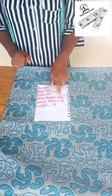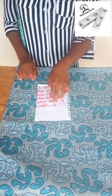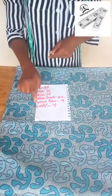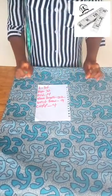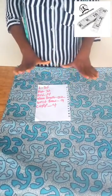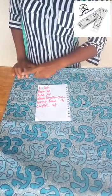Now in this sleeve length I'm going to attach a cuff, and the length of the cuff I'm using is four inches, so I'm going to subtract the four inches from the sleeve length and I'll be left with a sleeve length of 18. So when I'm drafting my jacket I'm going to use a sleeve length of 18.